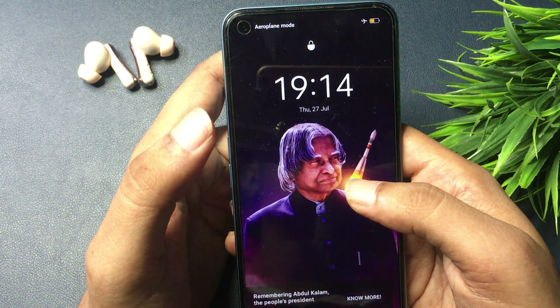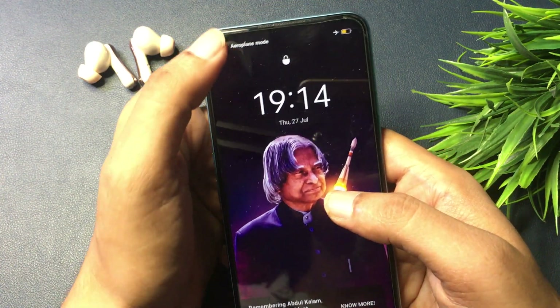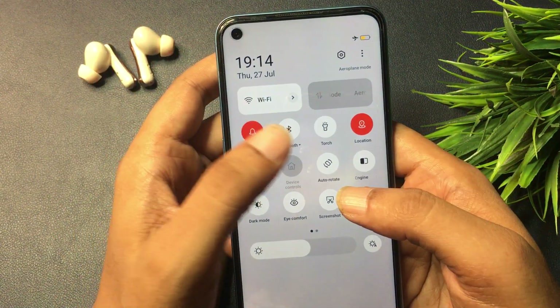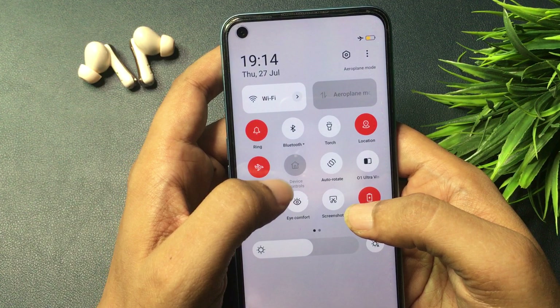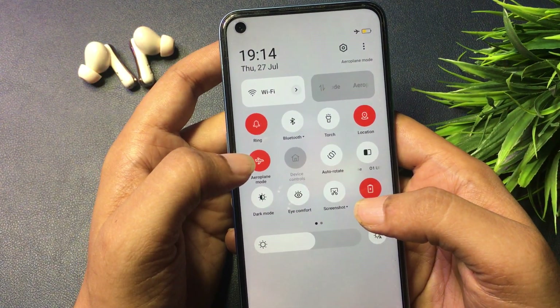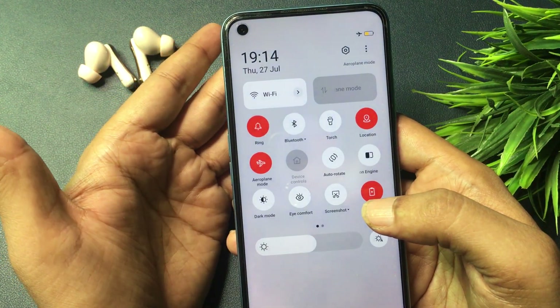Now let's start this method. First, you will have to switch your phone to airplane mode, or close all network connections including telecommunication and WiFi. To do this, simply slide your phone's notification panel down. You will get a lot of quick setting keys here, and you can see the airplane mode or flight mode key. Simply activate your phone's airplane mode like this.